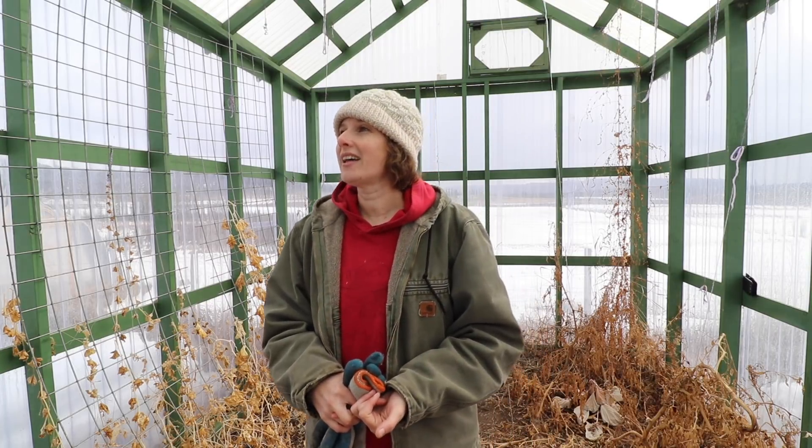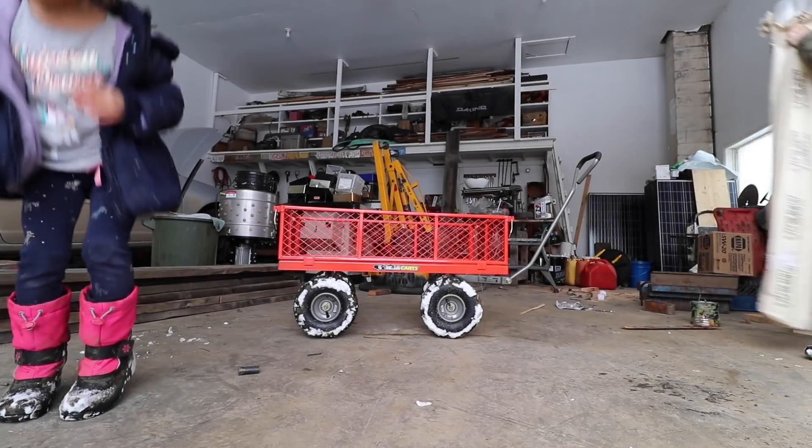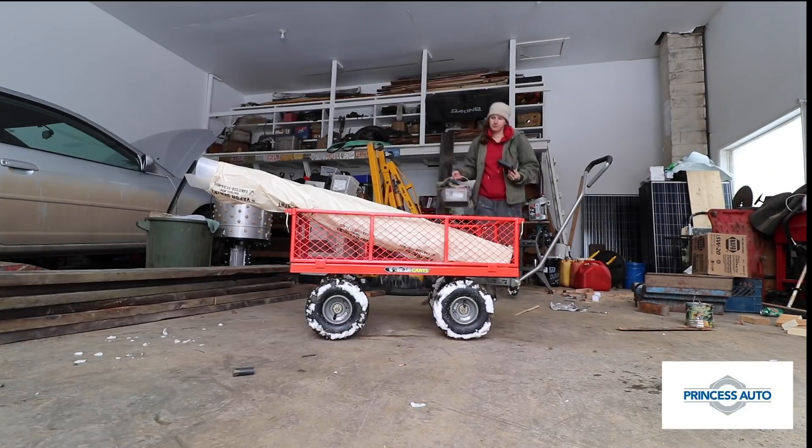Oh, there comes Dan with the ladder. We're just going to get into this project now, get this all cleaned out, and start building.